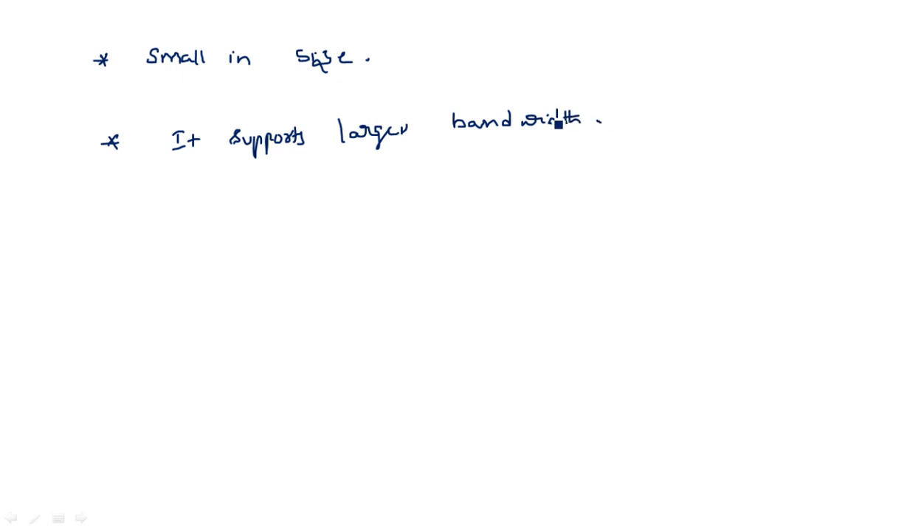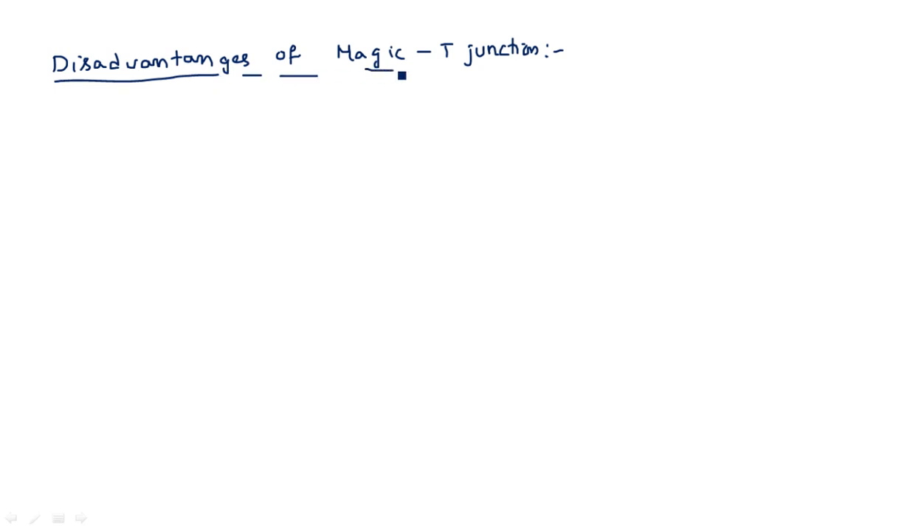Now let us see what are the various drawbacks or disadvantages of Magic T junction.